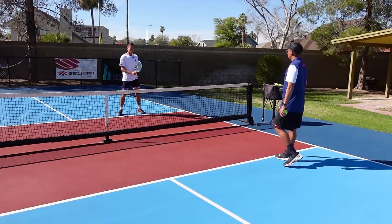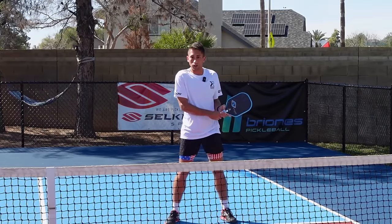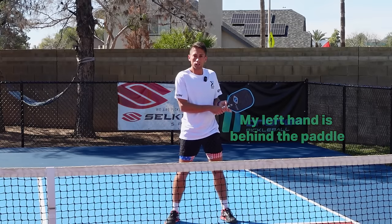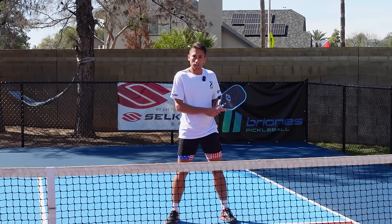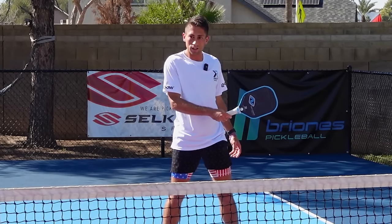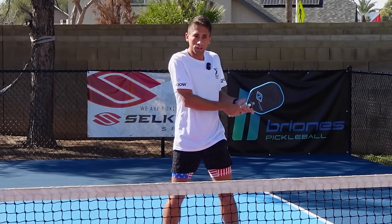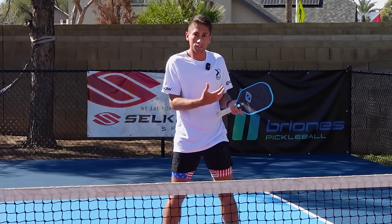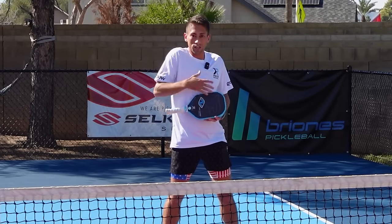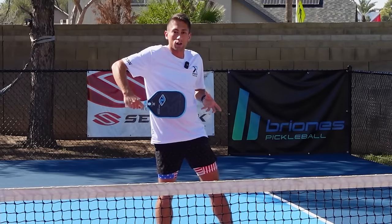When I'm in quick hands exchanges I'm generally going to be prepared with two hands, and my first inclination is to go with that two-handed volley. I find I have a little bit more stability because my left hand is behind the paddle, but also more maneuverability. Imagine holding something long — if you hold it at the end it's harder to move, but holding it further up gives you quicker hands. Obviously if the ball comes right at your body, I'll slide my hand off and go one-handed.